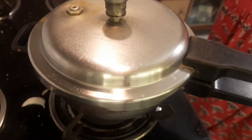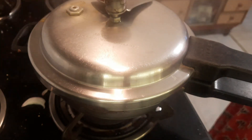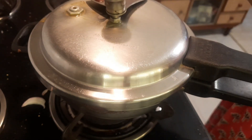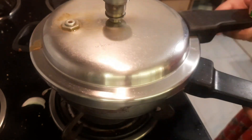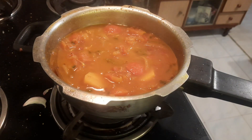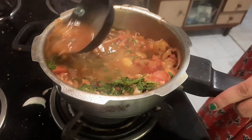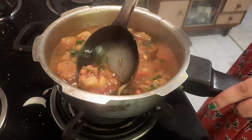We put some apples in and also put some apples on top. Then I added some potatoes and put some more potatoes in.